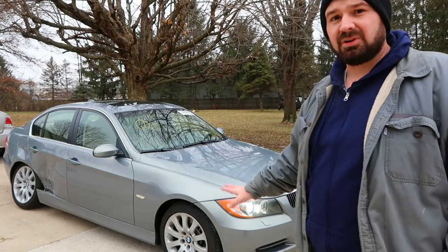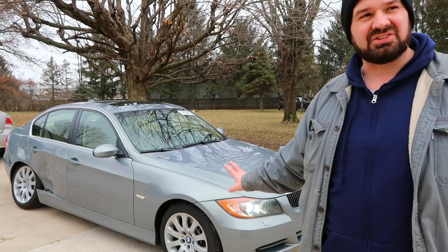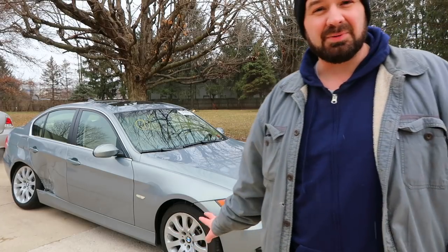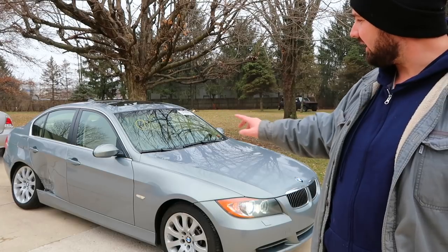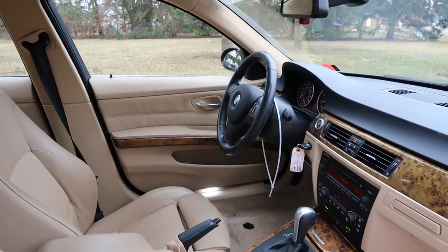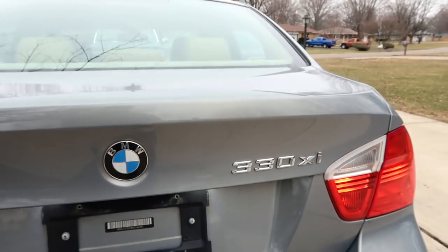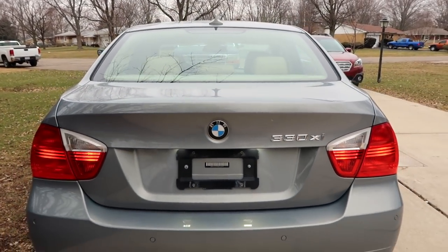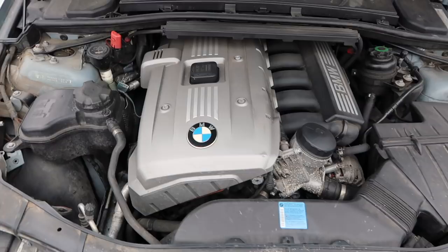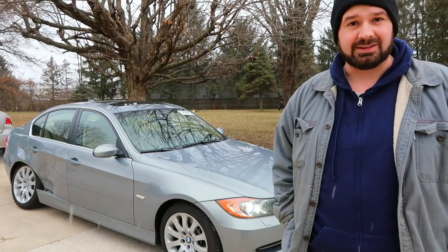The paint is still pretty glossy. The original owner put a clear bra plastic film on most of the front of this car. The clear bra film is actually in kind of poor shape from age, but it's done a great job of protecting the front — it's on the bumper, the hood, the fenders, the mirrors, the door handles, and it goes up the A-pillars. There's a parking permit sticker for a hospital in Ohio on the windshield, so my assumption is this car probably belonged to a doctor who used it for their commute and took really, really good care of it.